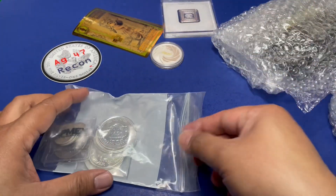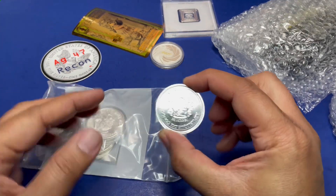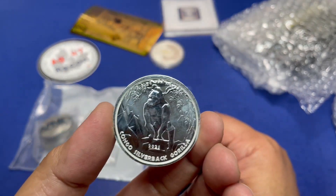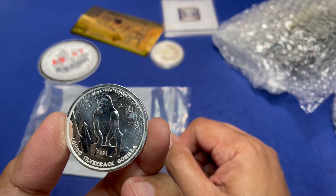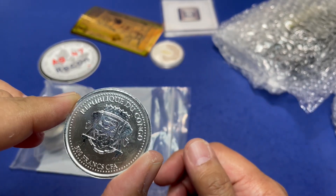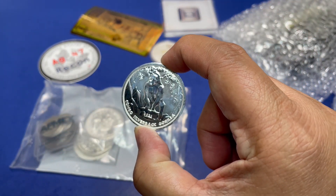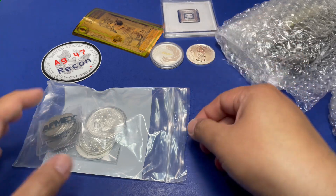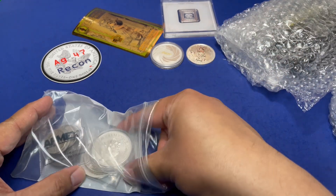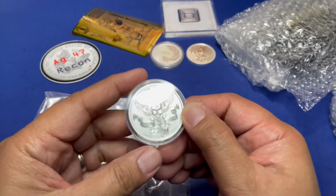This one doesn't have a capsule — hold it by the edges. This is the Silverback Gorilla from Congo. Little AG gives it a 6 out of 10. He's not impressed by the gorilla, though a 6 out of 10 is still considered very good.